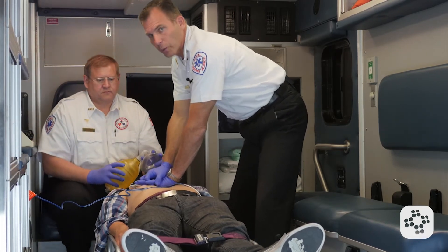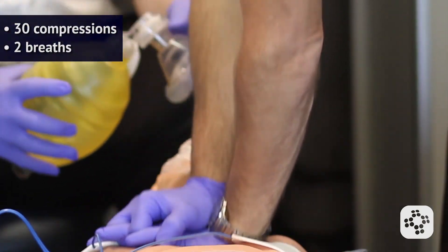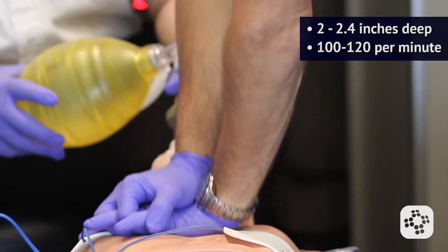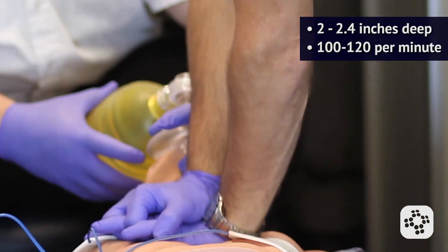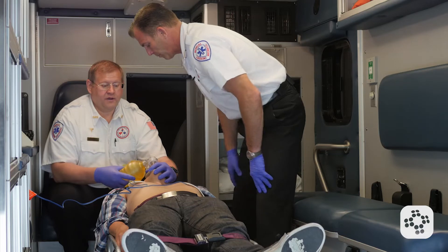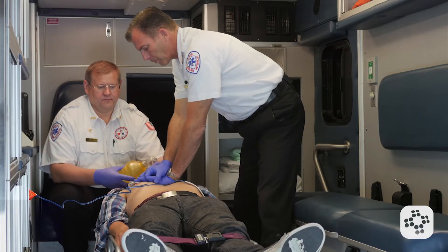Now we're going to do five cycles and we're going to incorporate the two rescue breaths after 30 compressions. Continuing compressions through the count — 10, 11, 12 ... up through 30. Breath. Breath. Good breaths. Then right back into compressions and another set of 30, followed by two more breaths.